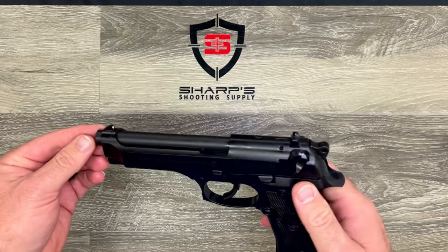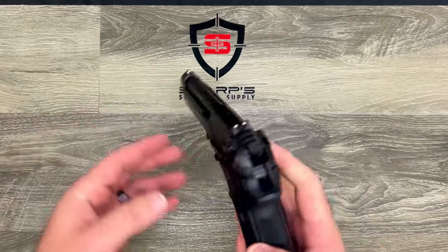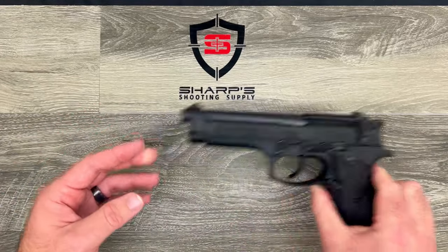Due to its weight of 33.3 ounces empty, it is a little bit on the heavier side for a concealed carry option. So let's check out what's in the box.